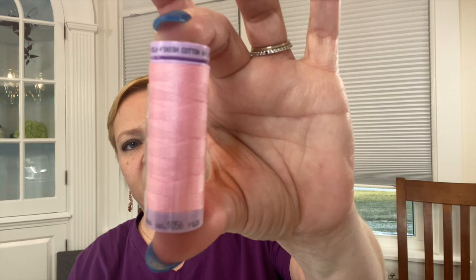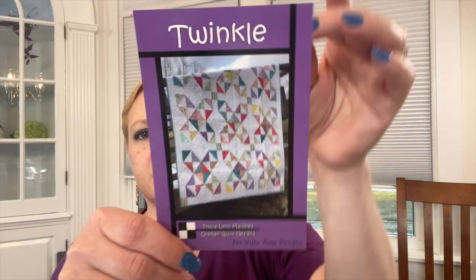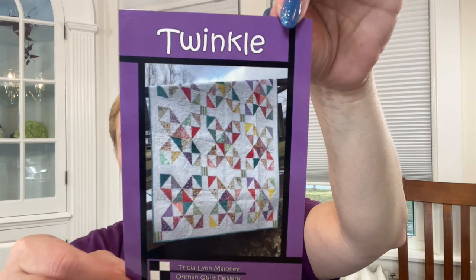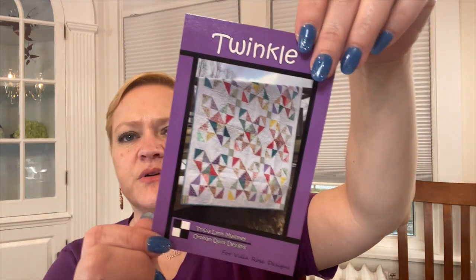We also have a spool of Mettler thread in a lovely pink color — 50-weight, small spool. Then at the bottom we have the 'Twinkle' pattern by Trisha Lynn Maloney for Orphan Quilt Designs, which is one of the Villa Rosa designs. It's very simple to put together and the quilt finishes at 60 inches square. Now the fabric — it's by Anna Bond for Rifle Paper Company, which is owned by Cotton and Steel.